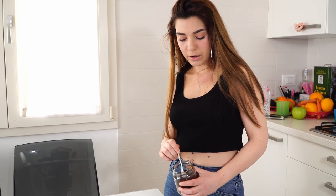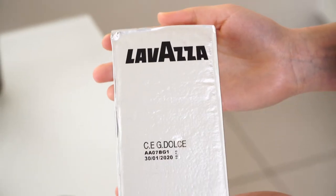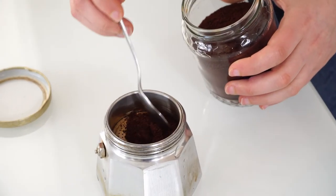The next step is to put the coffee powder, which you can find in the supermarket — this is Lavazza coffee powder — and you put it on the filter.